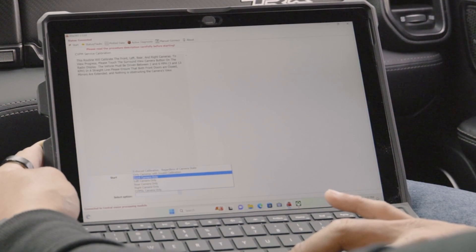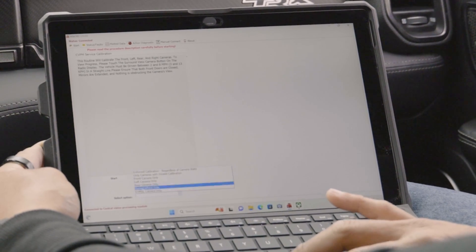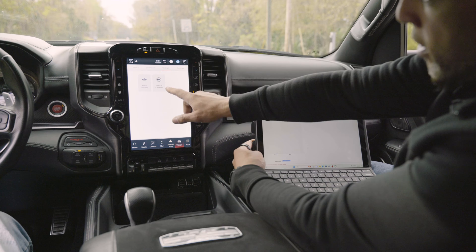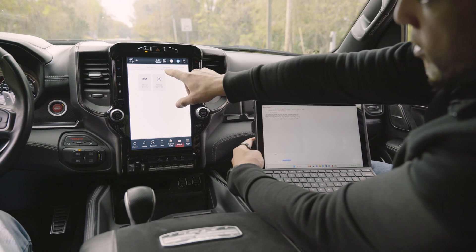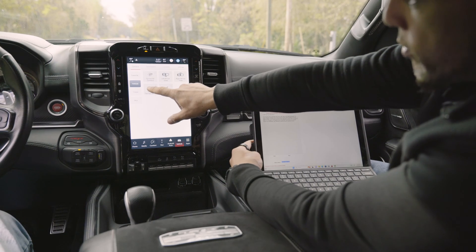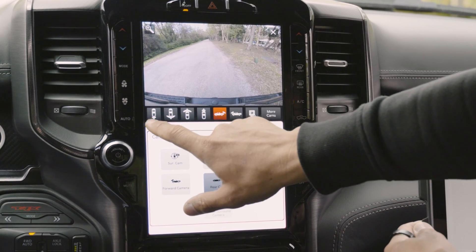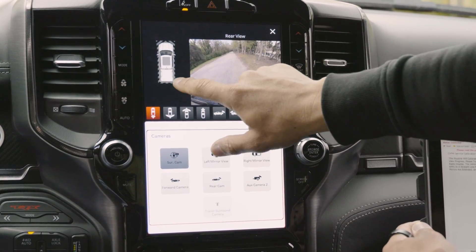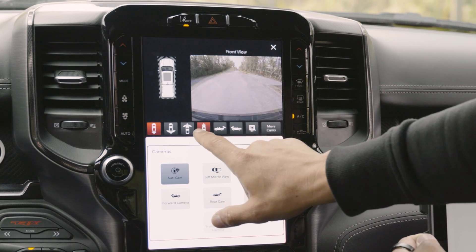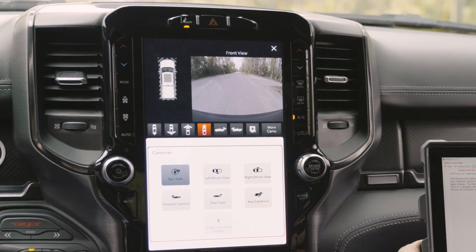What we're going to do is start with the front camera. Once we get that programmed, we'll move to the left, right, rear, and so on. On your radio screen, you're going to go into Settings or Vehicle, then the Settings menu, hit Controls, go to Vehicle Cameras, and hit Surround Camera. You can hit individual cameras and they'll work that way, but in the surround view itself you won't get anything.